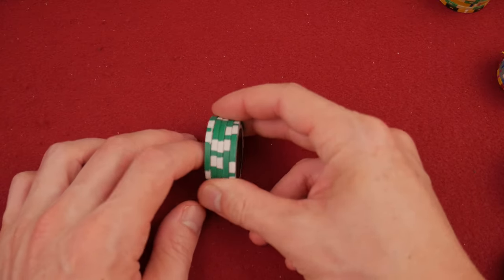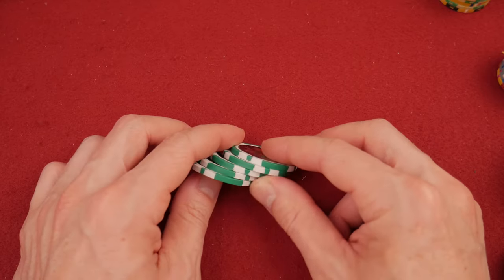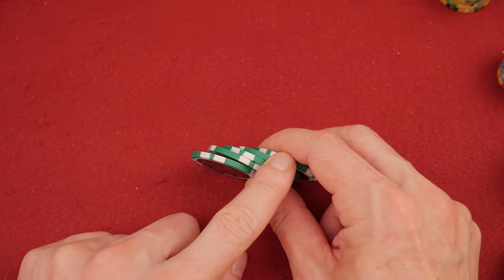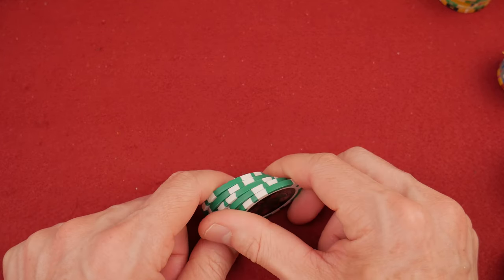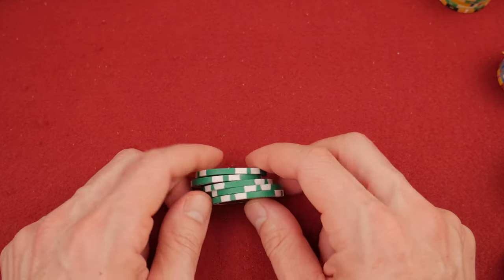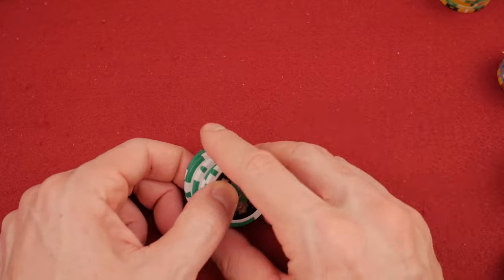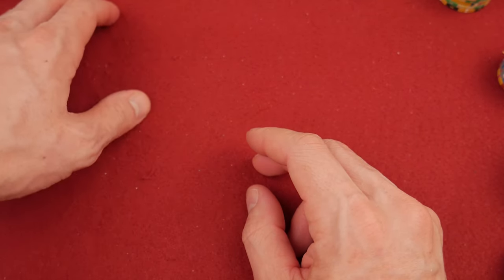The ones I'm going to recommend are ones that I found have consistent quality control. These right here are called Ace Casino and I'm not really fond of the looks — if you are, you may put this on your list. In my experience, these haven't been consistent with quality control. The ones I'm going to recommend are chips I've personally handled and used that I found are pretty consistent. But remember, in the economy section — under a hundred dollars for a set of 300 or more — it's hard to find really consistent quality control. So Ace Casino are out.